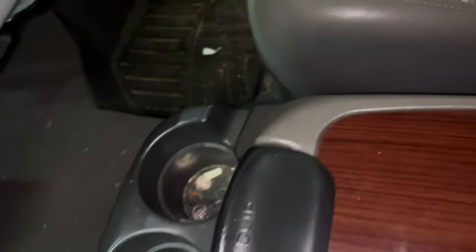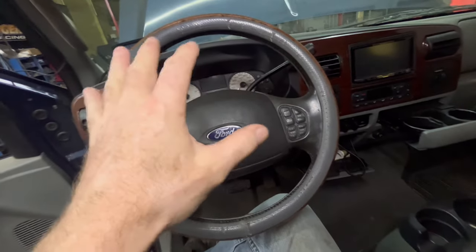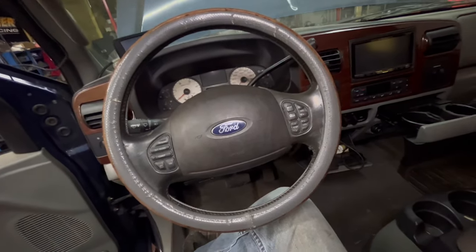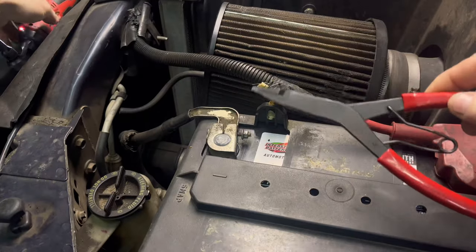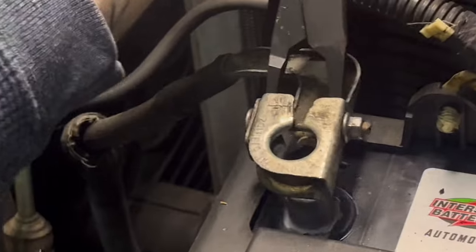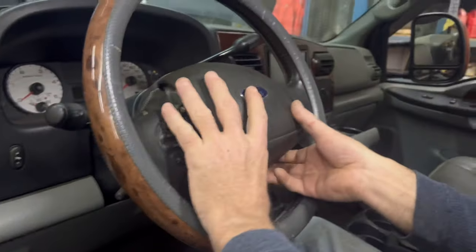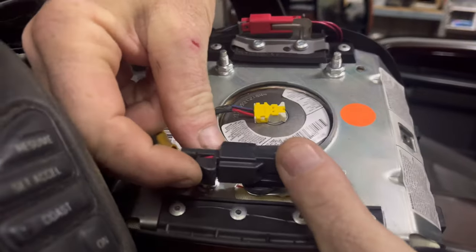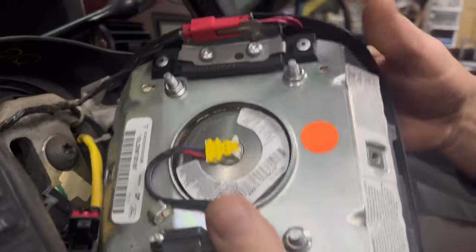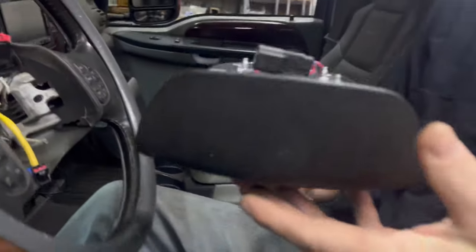Now we'll go disconnect the battery. I can turn the key, I can mess with it because the steering column is going to get moved all around. Take some backwards pliers — you should disconnect all your battery terminals and very lightly expand it, take it right off. Do it to both of them.